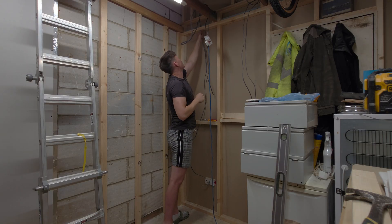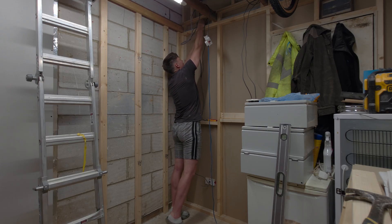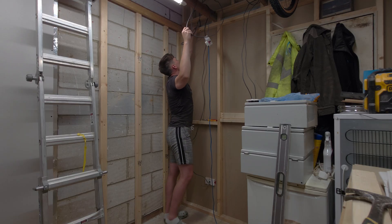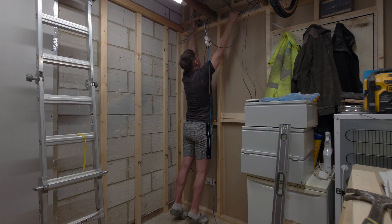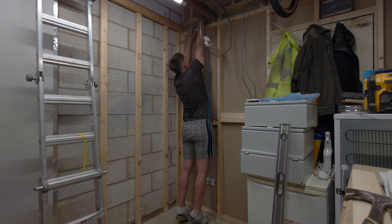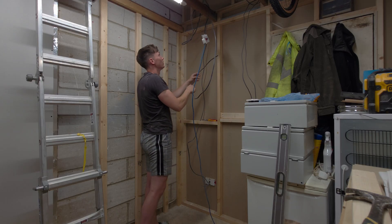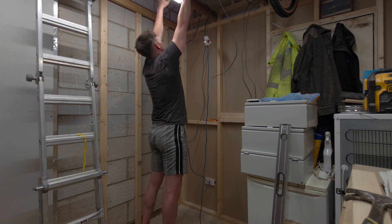When you feed your cables through a tight hole like this and you're on your own, it's better to push them rather than pull them — there's less likelihood you're going to burn the cable next to it. Because when you pull two cables and they're close together it creates friction and you can damage one or both of the cables. So push rather than pull, which is not always possible.